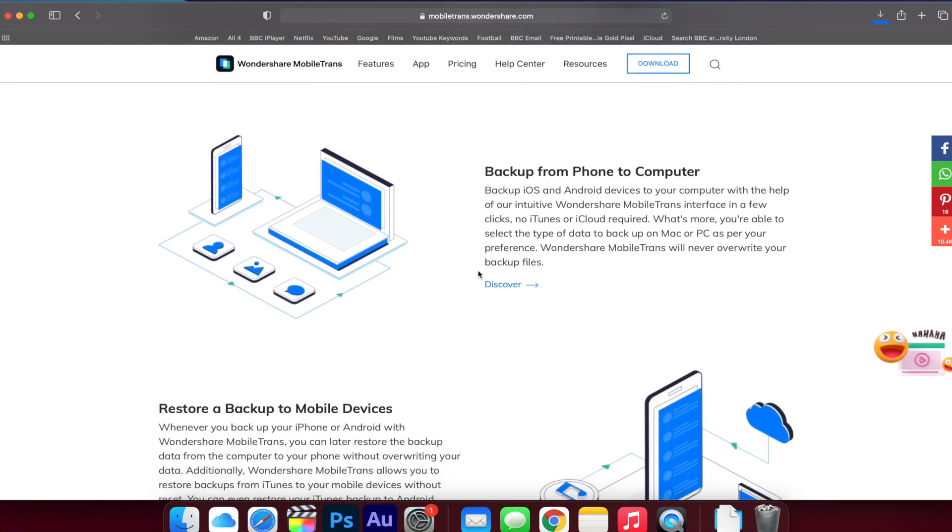MobileTrans can also help you do a lot with WhatsApp. If you search WhatsApp on our channel, it can help you save your messages and move them from an iPhone to an Android with no problem at all.